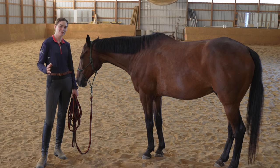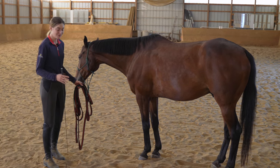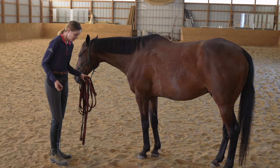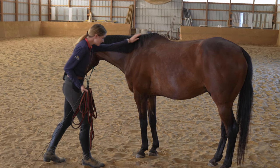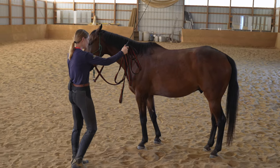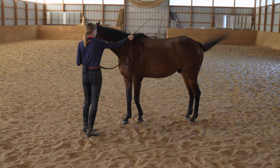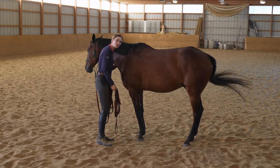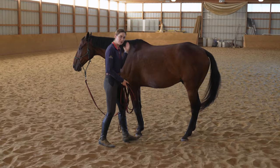Now we're ready to have our horse side pass up to us off the wall. We used the wall to help prevent the horse from going forward while first teaching him to come to us. Now we want to see if he really understands the cue by taking the wall away. If at any time he struggles, we go back to the wall. I'm going to gather my line, pet Crosby, and lift my whip just like before to see how well he understands. You can see him turn towards me — I gently touch him, lift the whip, and that was really nice. He didn't walk forward; he came directly over, which is exactly what we're looking for.